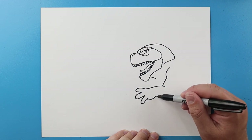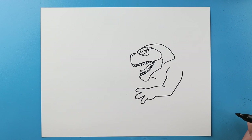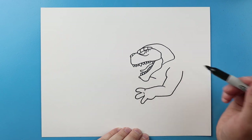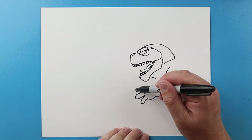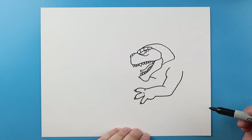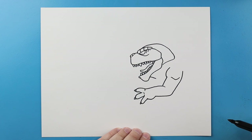Next I'm gonna go down and up then I'm gonna come over and up to here. I'll add some little lines for the knuckles, then I'll add a couple little points on here for claws and a little line that goes down and up for some detail.